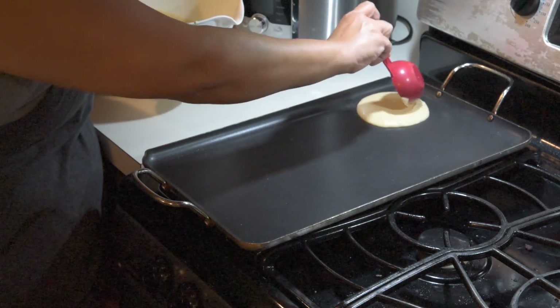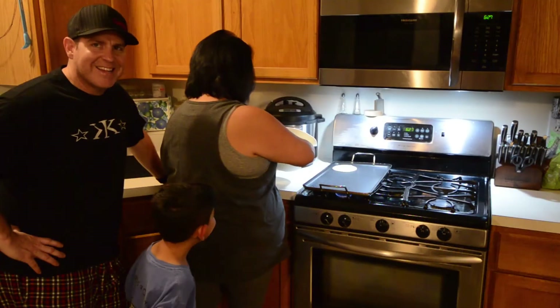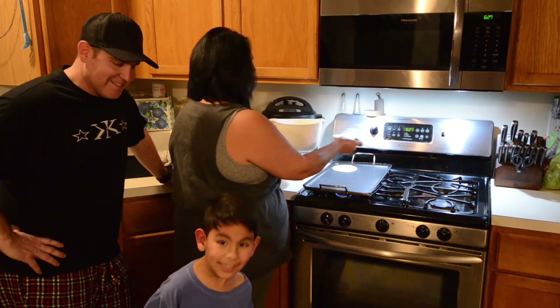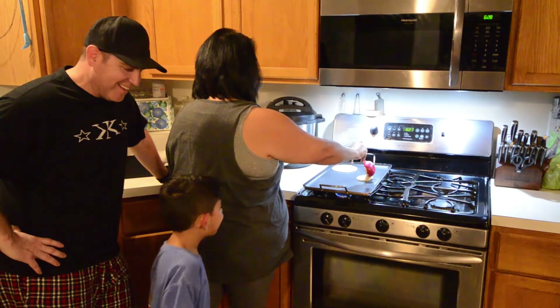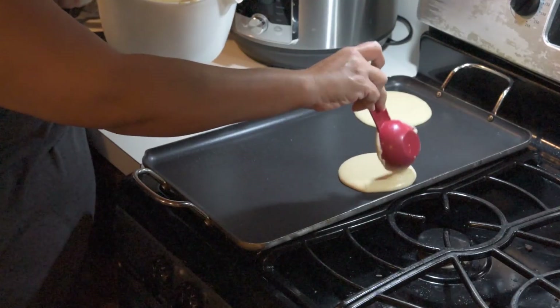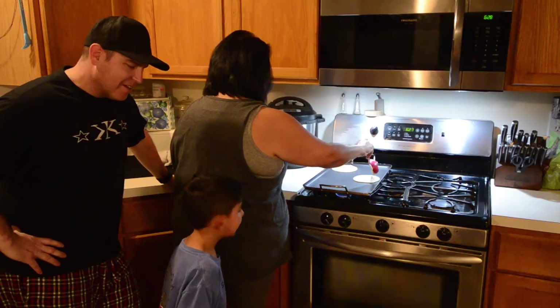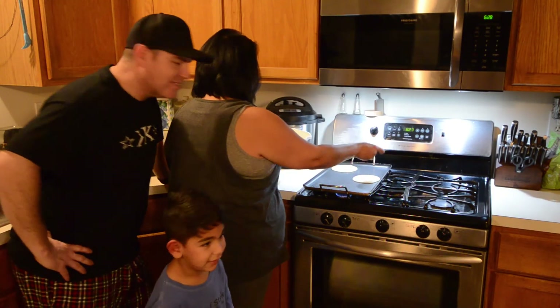Hear that sizzle! You hear that, Josh? Yeah. Do you like Nana's pancakes? Yep, I love my Nana's pancakes. What does that sound mean? It means it's cooking. Yes, that sound means it's cooking.